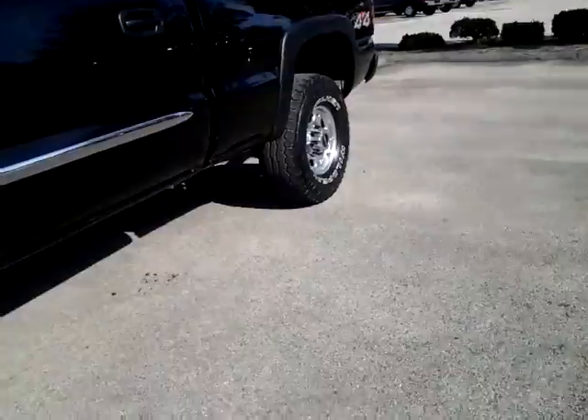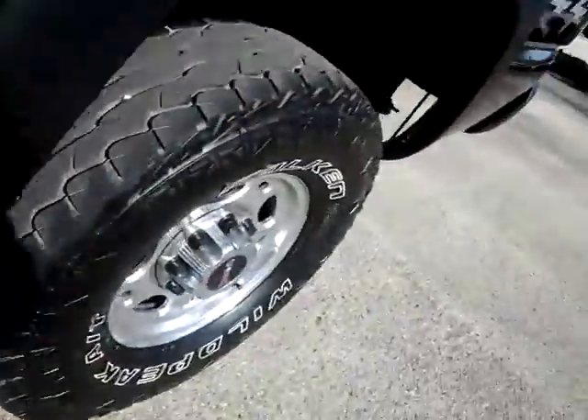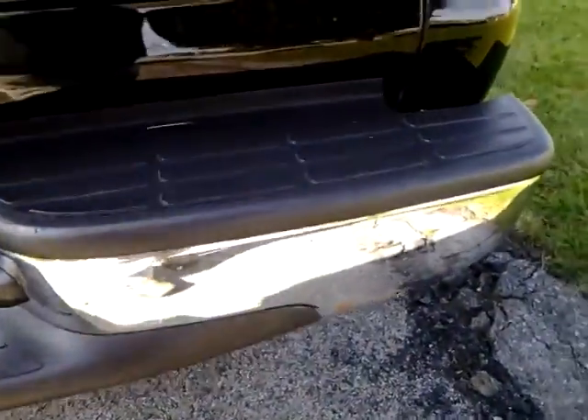It's like this on both sides of the vehicle. Got some rust right there on the door, there's some surface rust on the bumper, but for a 2006, the vehicle is in not that bad of shape.